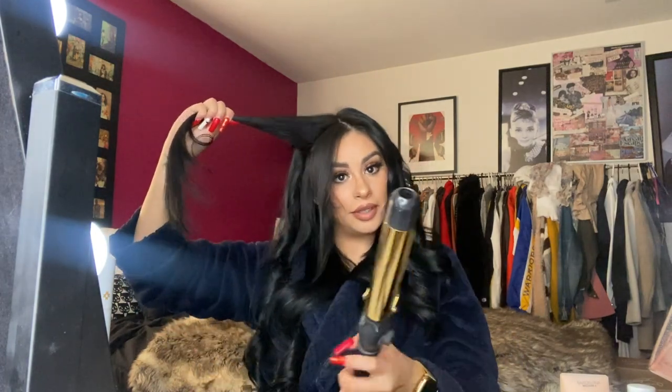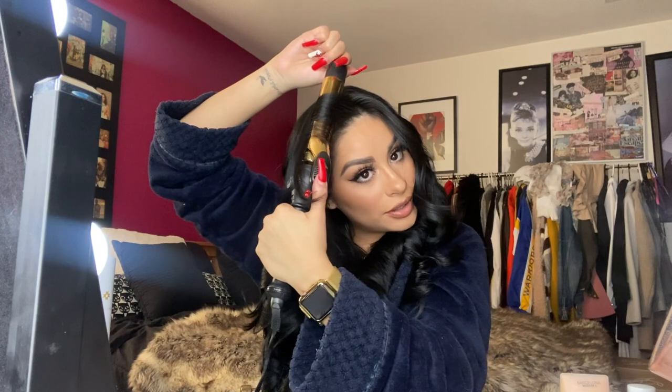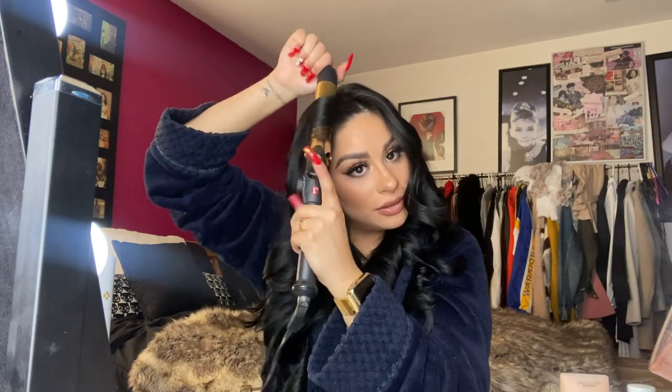I would normally leave my bangs out, but my hair is so grown out I don't have bangs anymore. Curl this whole front section — because it's a bigger chunk, leave it in a tiny bit longer, about five seconds or so. Notice how I never really change my curling iron's direction — it always stays standing up, vertical. Now we're done with our hair; let this sit for about 10 to 15 minutes.